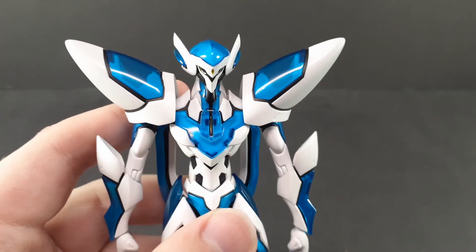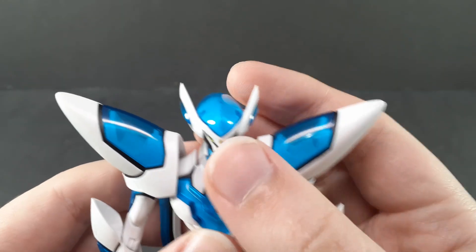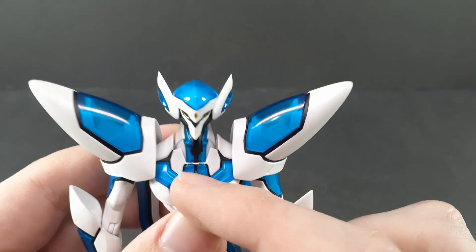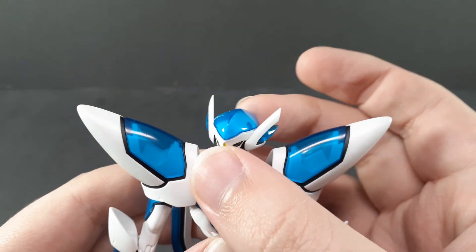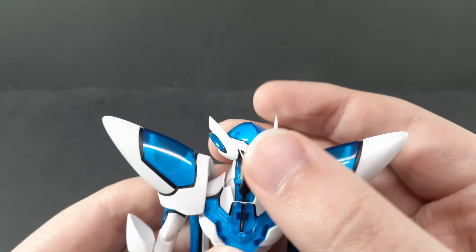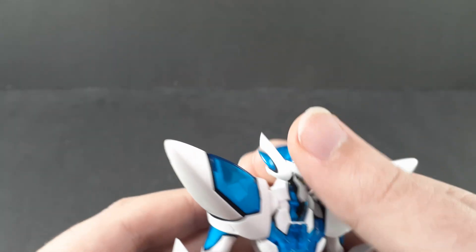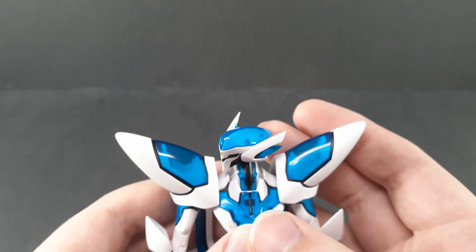Starting off with the articulation, the Muga has a weird head system. There's a front-to-back hinge here and a swivel at the top. I don't know why they didn't just make that top joint a ball, because it would have just given it more articulation, but whatever. You can go about that far back and forward, and rotate pretty good to either side.